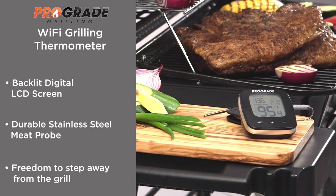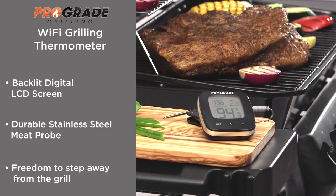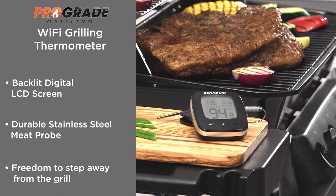With an easy-to-read backlit LCD screen, durable stainless steel meat probe, and the freedom to step away from the grill, this Wi-Fi grilling thermometer from ProGrade Grilling is an essential this grilling season.